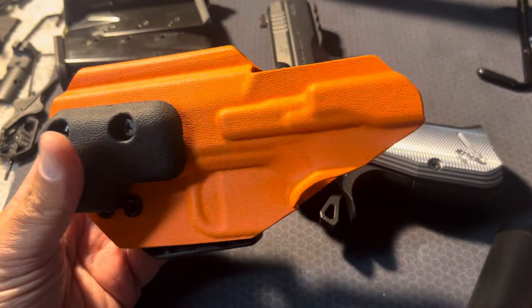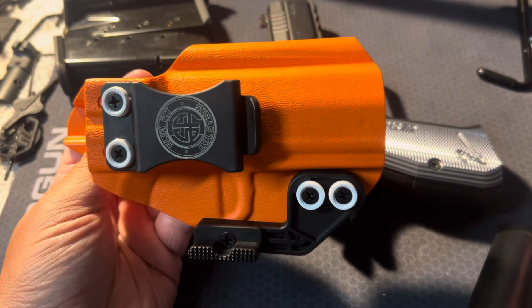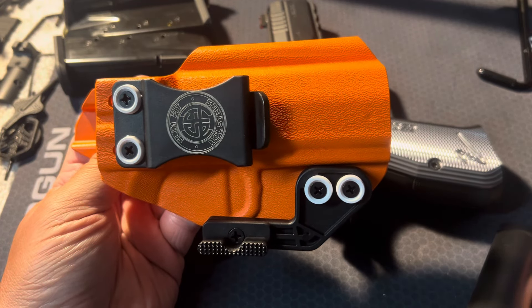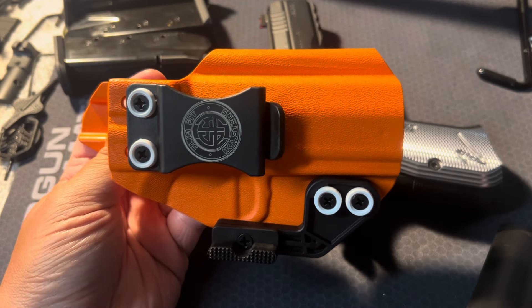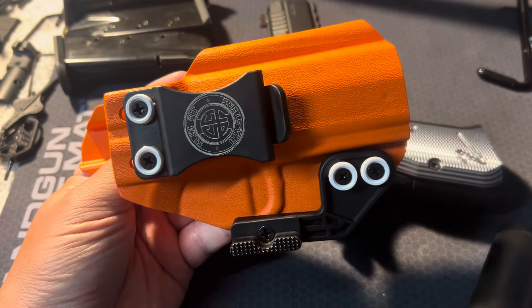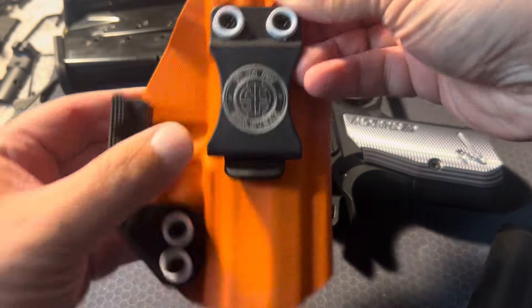They are a little bit on the more expensive side — starting at $80, so not the cheapest option. But if you're looking for a good quality holster, I recommend it. They have various colors and probably patterns as well. I'm sure most holster companies all do the same thing when it comes to colors and patterns. I just went with orange here to add some variety to my holsters.